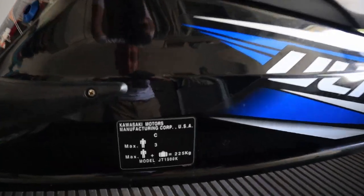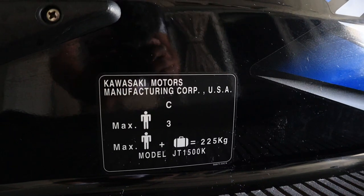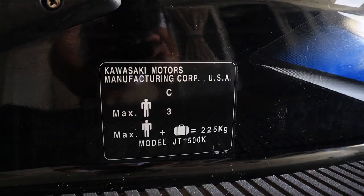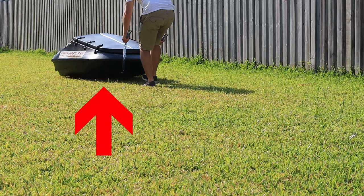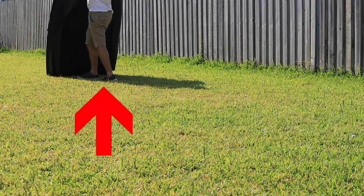And jet skis are no different. That's why manufacturers now put capacity labels on jet skis. That's me there — trying to carry more than I should.